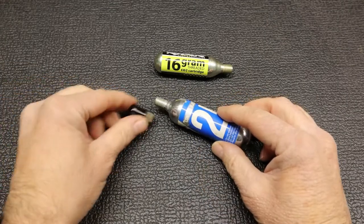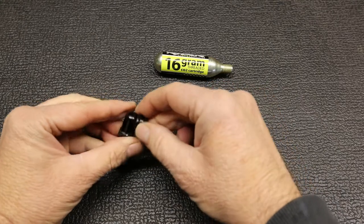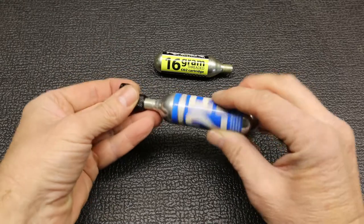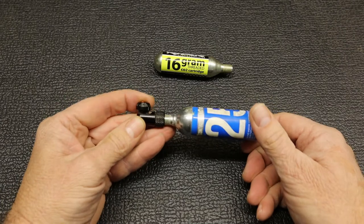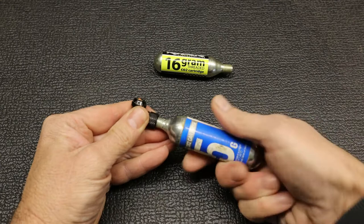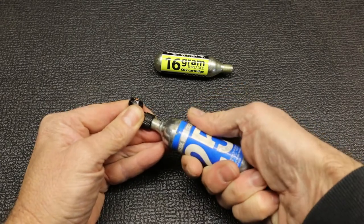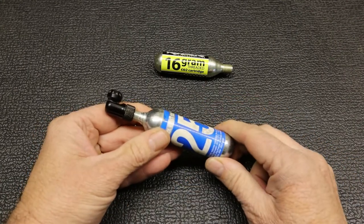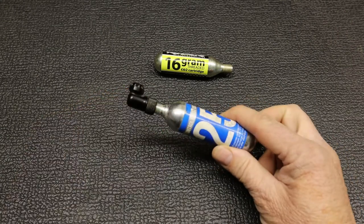To actually inflate the tire you get different adapters, and this is my favorite one — as you can see it's still quite dirty. With this one you basically just take it, screw the canister on until it gets tight, and then to actually inflate the tire you push this on the valve and slowly turn this out until it starts filling up with air. When it's full you just turn it again to stop it, leave it like that, and whatever CO2 is left in you can put in your back pocket and use it again.